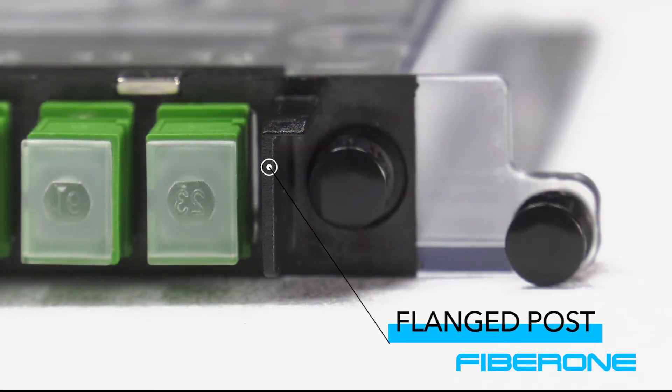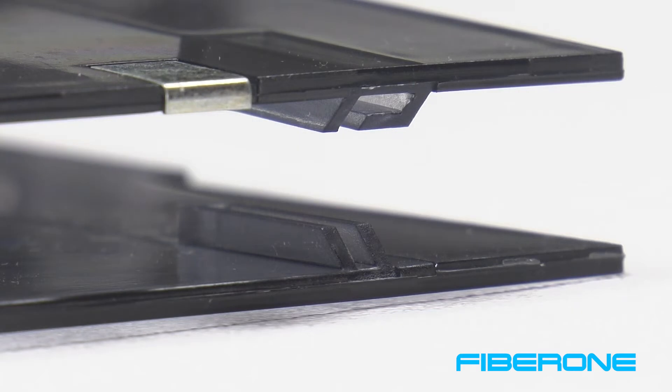Note on the adapter plate that there are flanged posts on both sides. Then on the U-Guard Fiber Shield, notice the grooves on the inside of the U-Guard. The top grooves align with the flanged posts on the adapter plate when attaching the U-Guard to the cassette. Also note the beveled grooves on the bottom of the U-Guard.